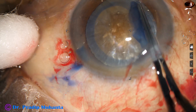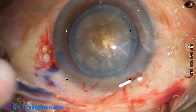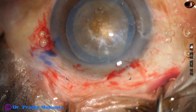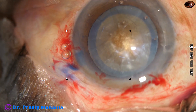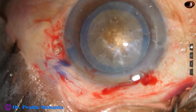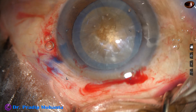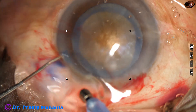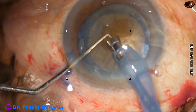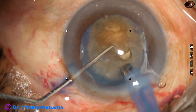In hard cataracts, we must not do a rhexis smaller than 5.5 mm in diameter. So the size of this rhexis is about 5.75 mm, which is adequate. If we do a small rhexis in hard cataracts, we cause a lot of zonular stress, and management of the large hard fragments becomes difficult. So always do a rhexis larger than 5.5 mm — even 6 mm — in hard cataracts.